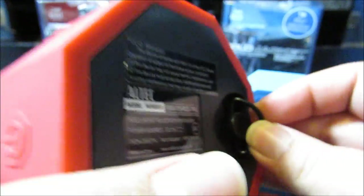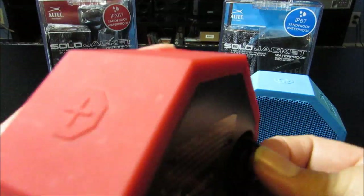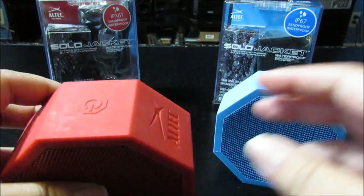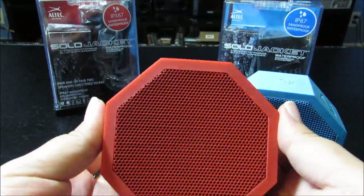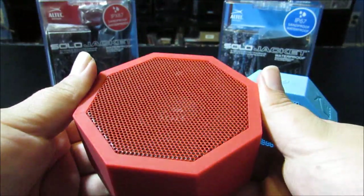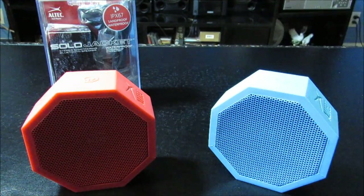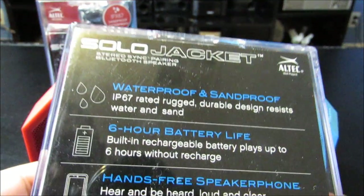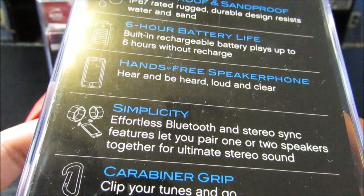Here we have this little thing that comes out — they include a clip for this, by the way — so you can clip it onto your belt or wherever you would like. So it is portable. They're not super small, but they are a decent size, honestly. They are waterproof and sandproof, six hours, has a hands-free, and it's simplicity.